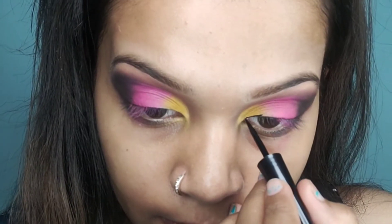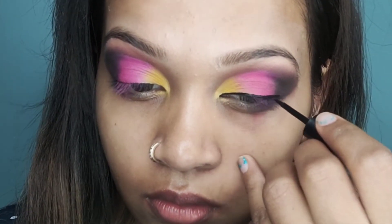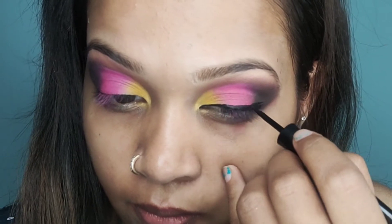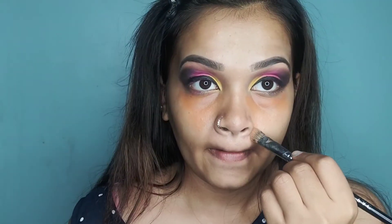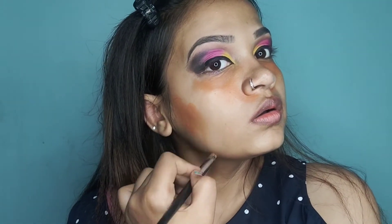Next, I will use a Stake Worky eyeliner and draw a smooth eyeliner step slowly. I am applying concealer on my under eyes because I have a little pigmentation on my nose and cheeks. I will blend it again.